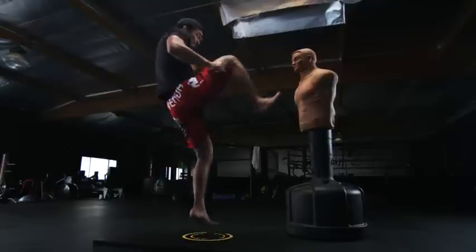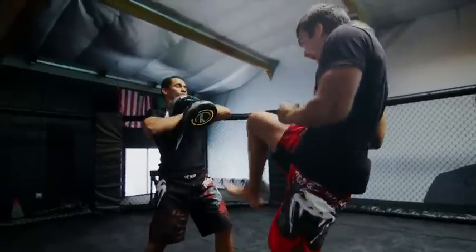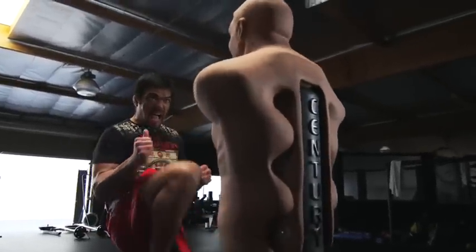I raise my left leg at a 45-degree angle and snap with my right leg. My left foot connects with the ground while my right foot connects with the front of the face.